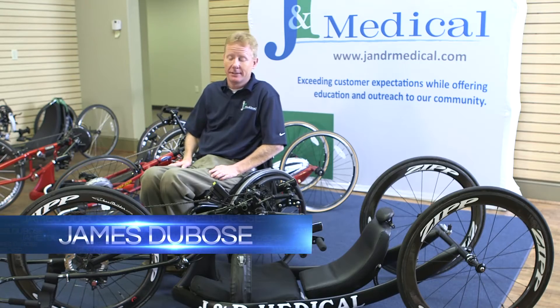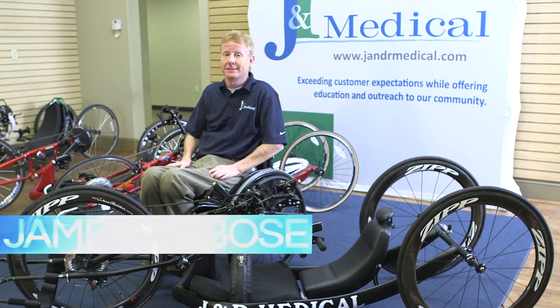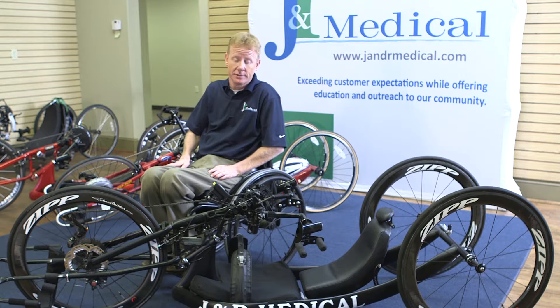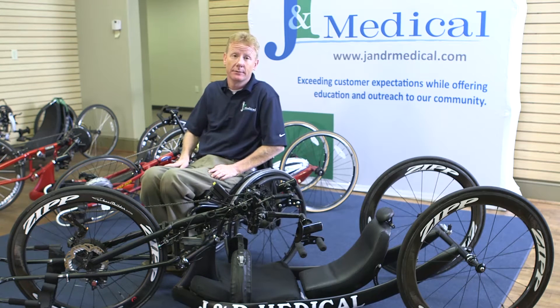I'm James Dubose and today I'm going to demonstrate my automatic gear shifting system that is on my Force RX hand cycle. Force RX is a quad elite hand cycle. It was built by John Squires at Bicon.com.